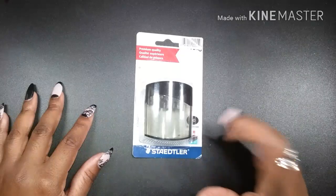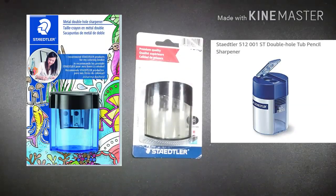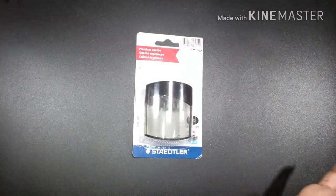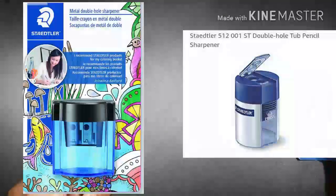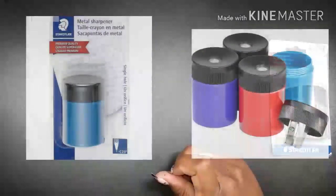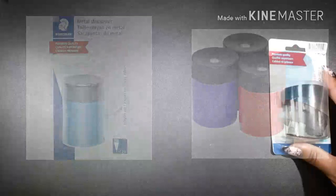Two of those other models were actually made in China — the back said 'made in China' — and I was like, oh man, what is up with this? But this one was actually made in Germany.